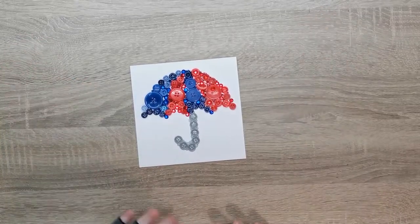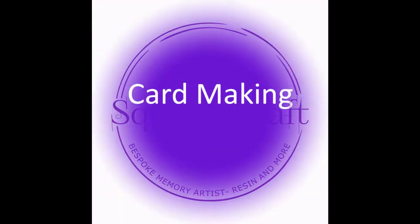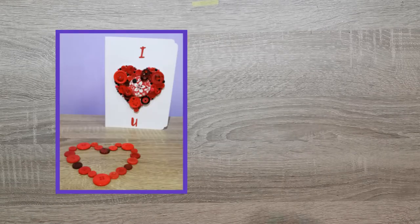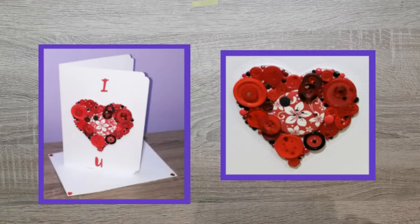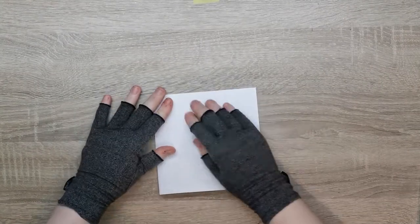Hi everyone, today we're going to be making this gorgeous card using some really pretty buttons. I'm going to do a card with buttons — I love using buttons on cards. I got really inspired earlier in the year doing one with hearts, and because we're coming into autumn, we're going to create an umbrella out of buttons. I'm going to use a pre-made card blank because it's easier.